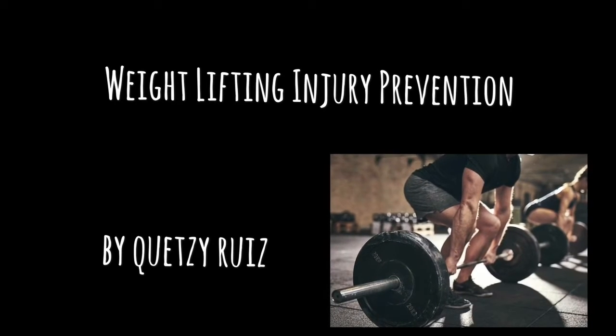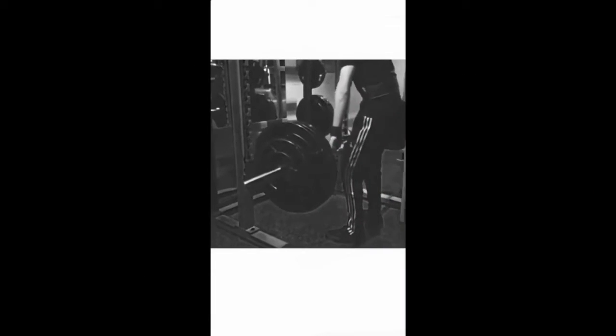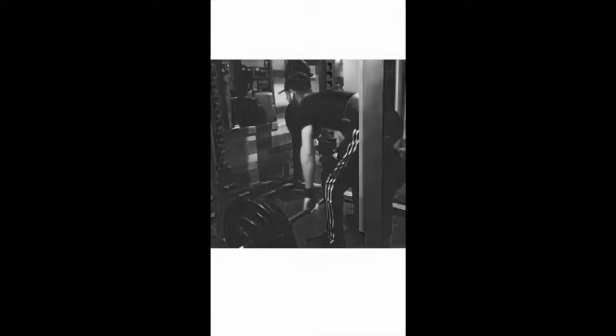For my first project, I decided to do injury prevention for weightlifting with Alex Montes, who is still a beginner. To prevent injuries when lifting weights, I focused on strengthening the knees, ankles, and shoulders, which are the most common places for injuries.